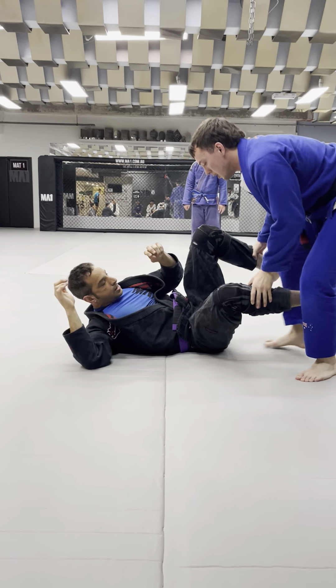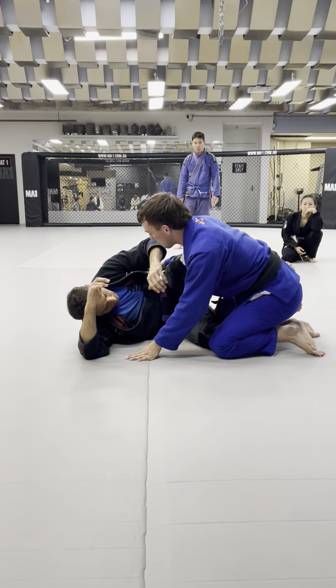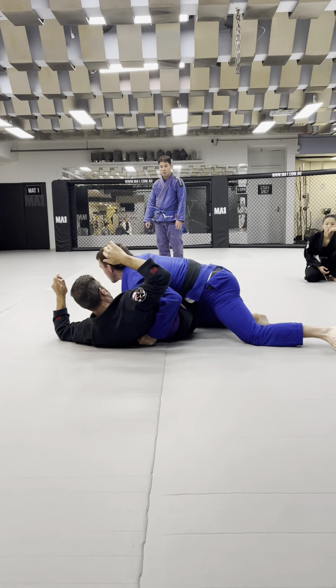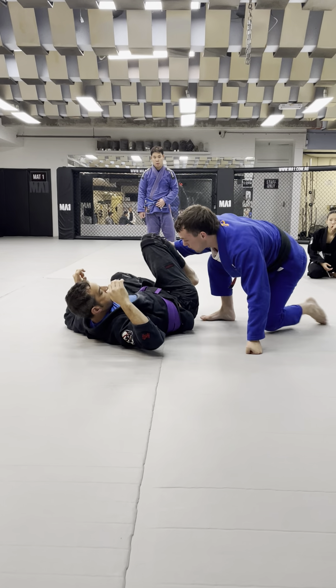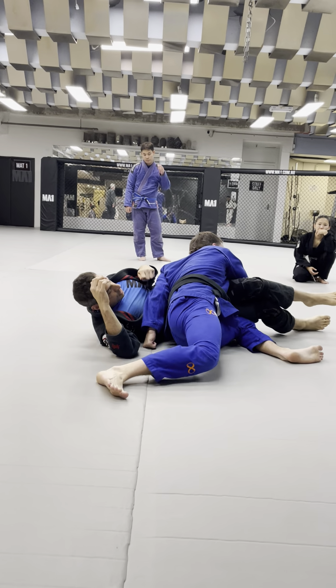I come to this position — I'm in normal half guard here, I can't get chest to chest. I'm going to grip the armpit, grab, step up. Don't box yourself in half guard. If they're in half guard and their legs are open here, you can pass just like that.